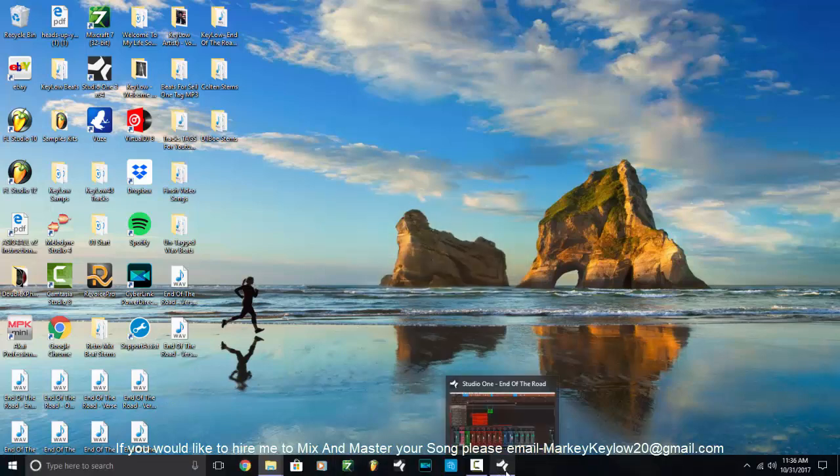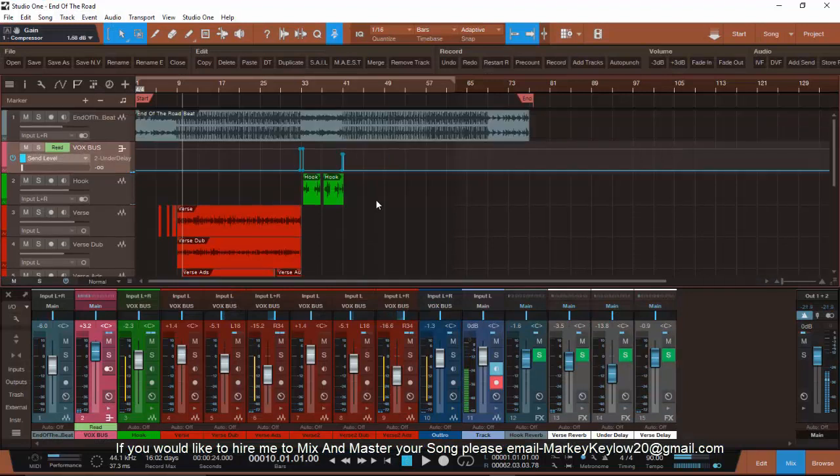Hopefully you learned something from this. This is Double K Beats — this is how you track out and send stems to me. Like I said, I'm doing 10 free mixes, so go ahead and get your mix in. Shout out to Dilbo. That's how you track out your stuff to send it to me: in wave format, no other format — not video format, nothing like that. I need wave format, from the beginning of the beat to the end of the beat.